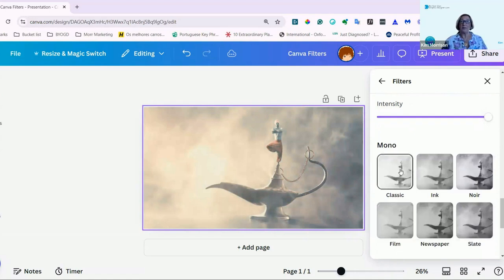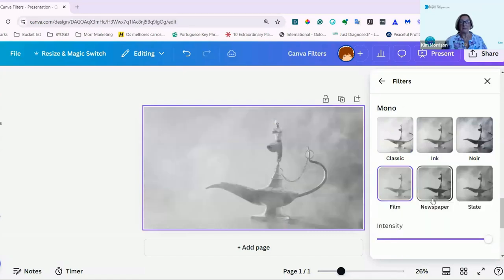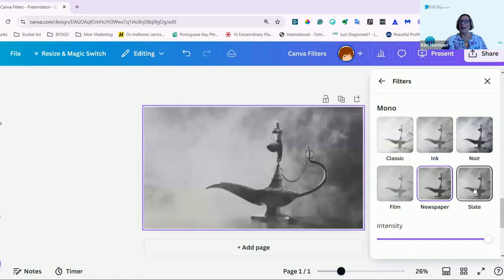And then into Mono looks as well. The Classic, Ink, Neural, Film, Newspaper, and Slate.